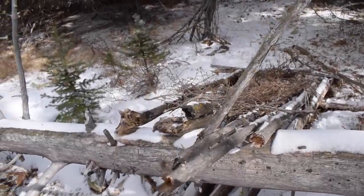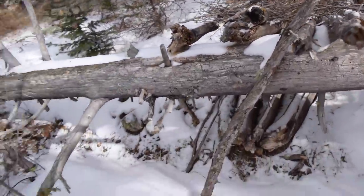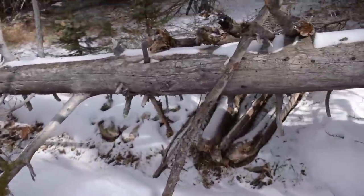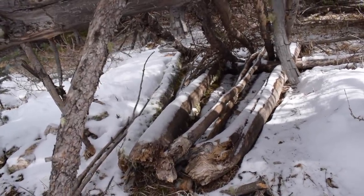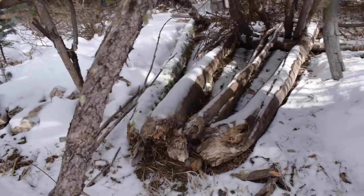Check this out from here, you guys. On this fallen tree, basically — just pick a random fallen tree out here in the middle of nowhere — to stack these trees like this. What does it mean? That's just incredible.